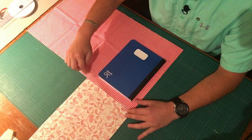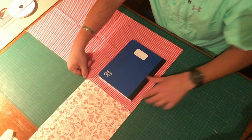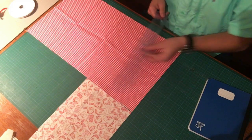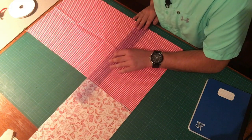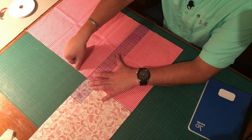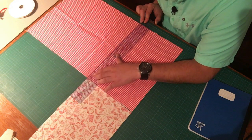We already know where it's going to sit because we're leaving equal amounts on each side. I'm going to remove the notebook — I'm right-handed, so I want the ruler on the inside so I can hold it with my left hand and make my cut with my right. Very carefully placing the ruler, I'm going to follow the lines within the canvas, putting it exactly where we want it.